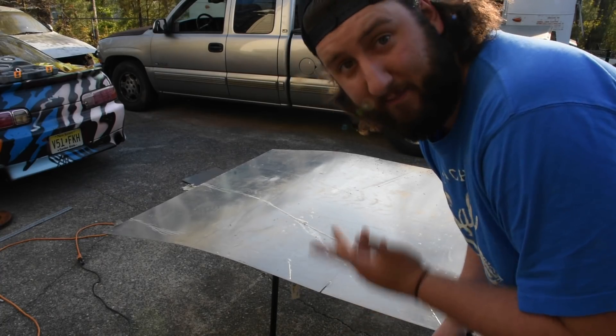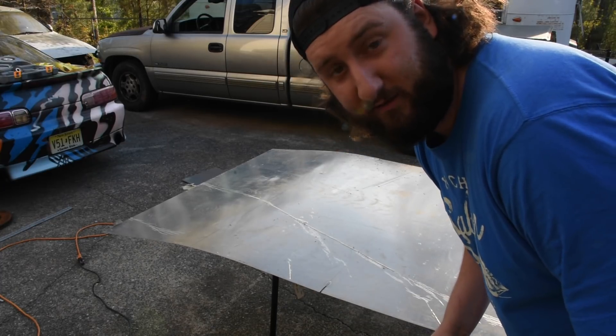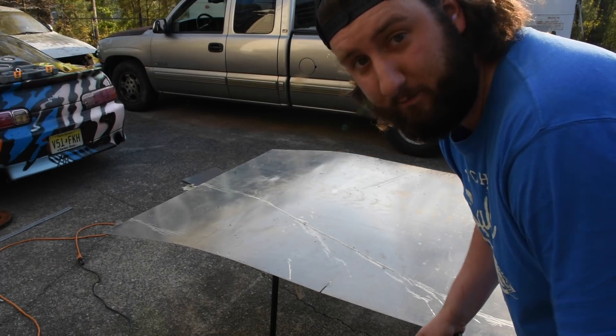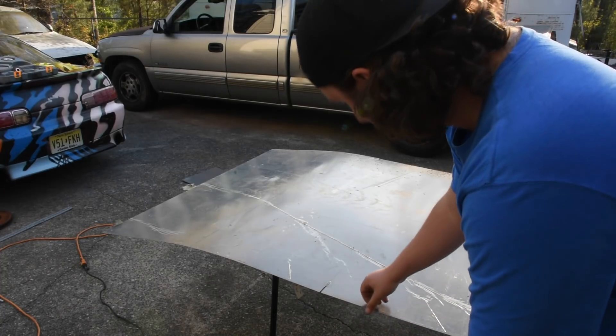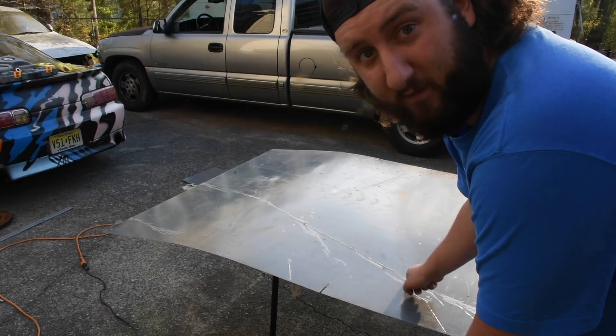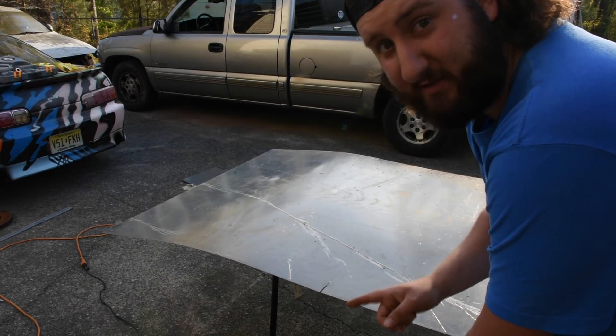I'm not a mechanic. Also, I'm not safe — I don't have safety glasses, and I'm not wearing long sleeves or long pants. But when you do this, be safe. Also, you should probably take the plastic film off on top, the tape off on the bottom, and not cut it on a plastic folding table.